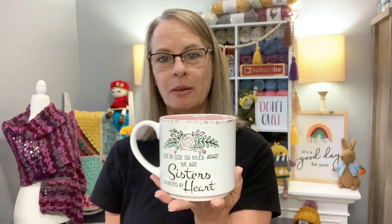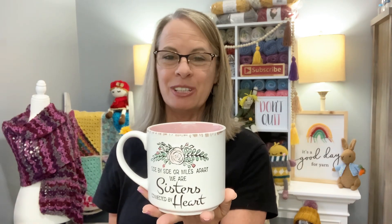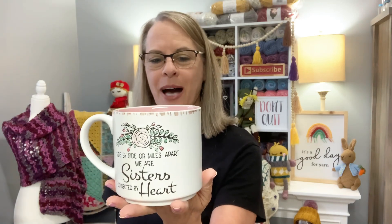I am drinking out of a cup that I actually gave my sister Tanya a few years back — well, probably quite a while back, more than a few years. But anyway, she is letting me borrow this for one of my intro videos, so thank you so much Tanya. It says, 'Side by side or miles apart, we are sisters connected by heart.' This does belong to my sister Tanya and she's letting me borrow it, so thank you so much Tanya.